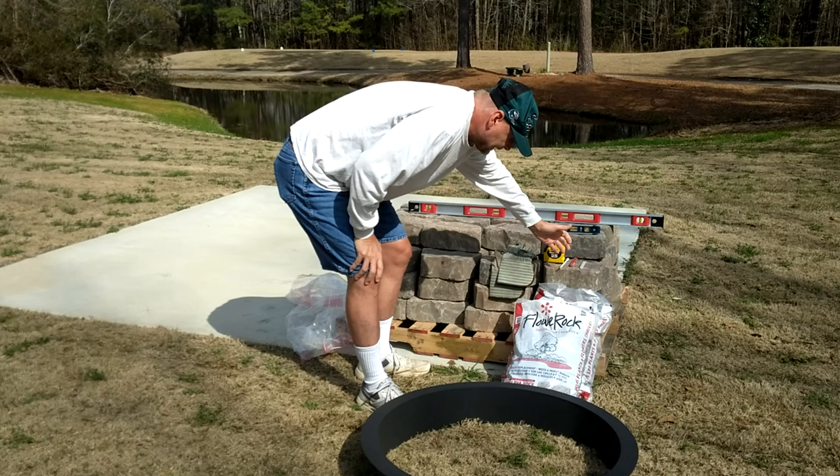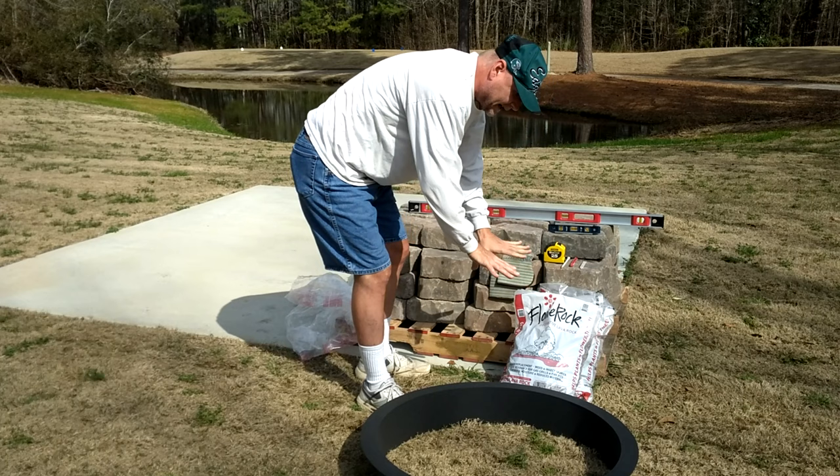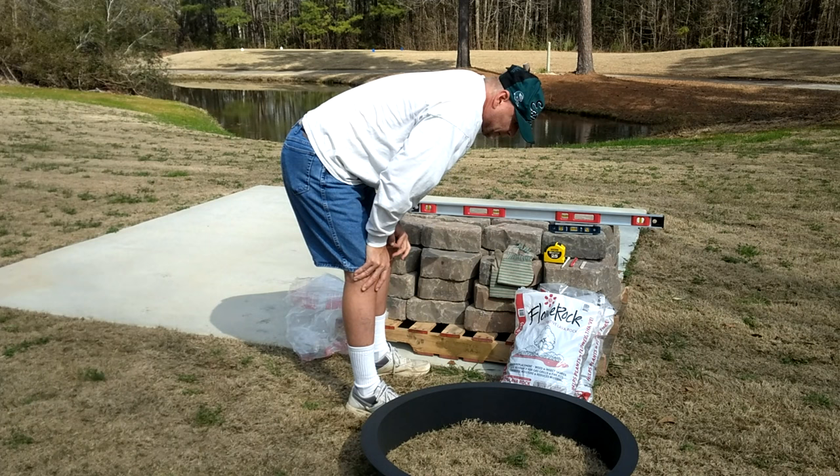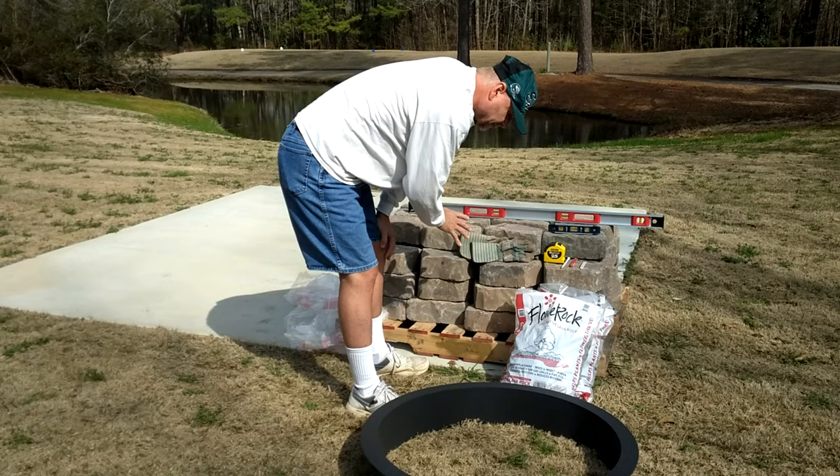They call it flower rock, which is basically lava rock — I got two bags of that. We're going to put that on the bottom so we don't discolor the concrete surface with the heat. You don't want to crack your concrete and pull the moisture out of it, then have a whole other problem to deal with later on.